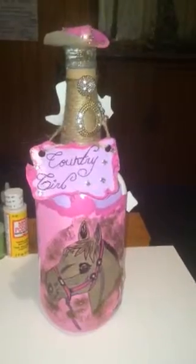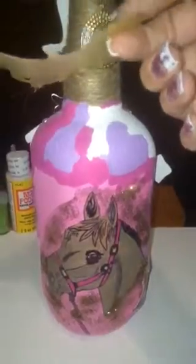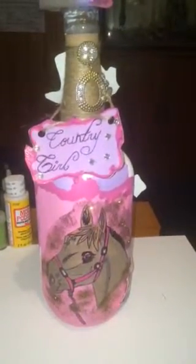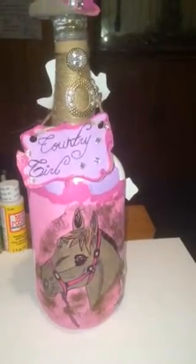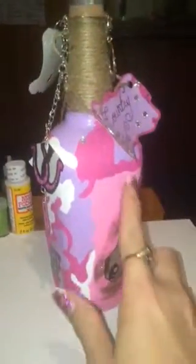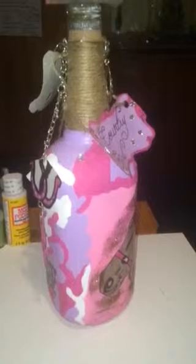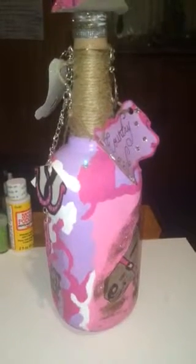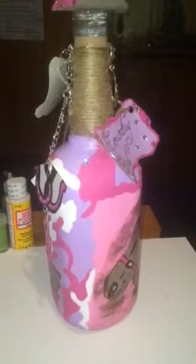I think it's a Jim Beam bottle — it is a Jim Beam bottle. You can actually still see it on the bottle. The first thing I did was wash it, get all the labels off, then rub it down with alcohol, and then I started painting it. I painted it with all kinds of camo, which took forever. There was so much painting and neck-hurting involved in this bottle.